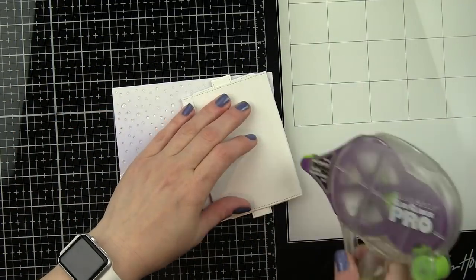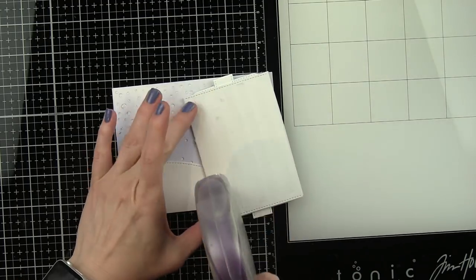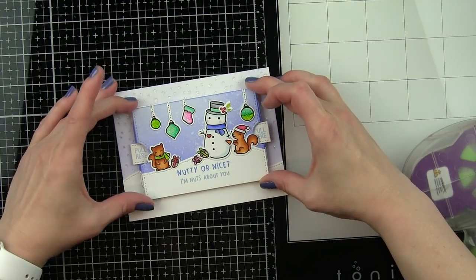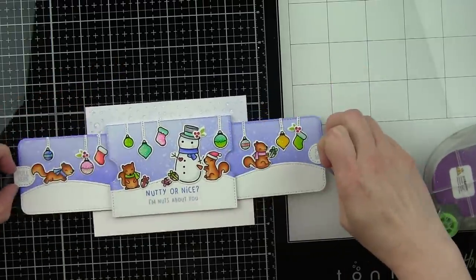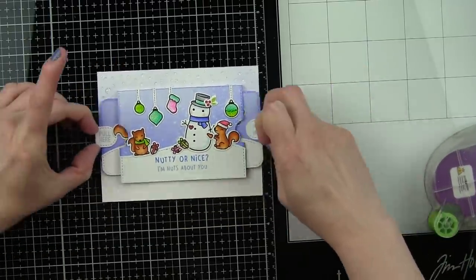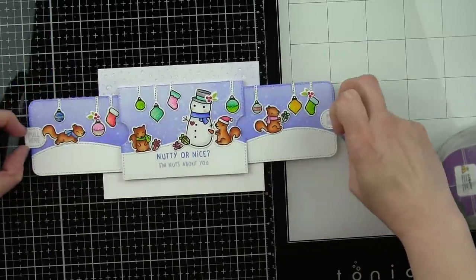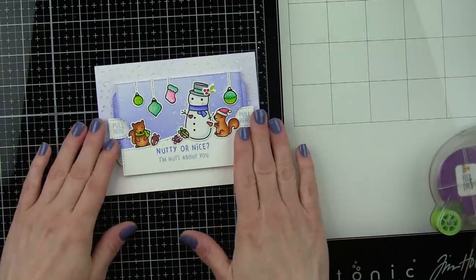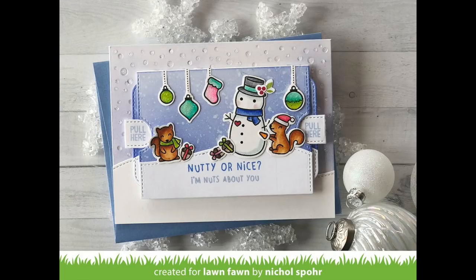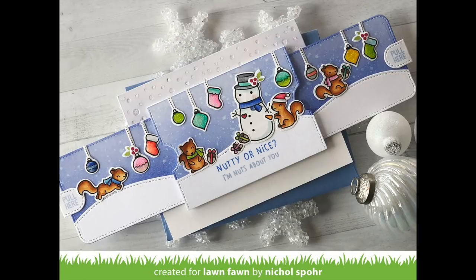Everything is completely dry now and I'm going to go ahead and adhere this with some nice strong adhesive right there in the center — look how cute that is, centered on our snowy backdrop. And then you simply pull out the two sides — look how easy that works, it extends the scene and it's so super fun! Thank you guys so much for joining me today for this interactive double slider surprise card featuring the Lawn Fawn and Simon Says Stamp Stamp Timber Nutty or Nice Stamps and Dies. The supplies I used to create this card are listed and linked below the video — here are a couple more cards featuring Lawn Fawn that you might be interested in. Thank you so much for joining me today and we'll see you next time!